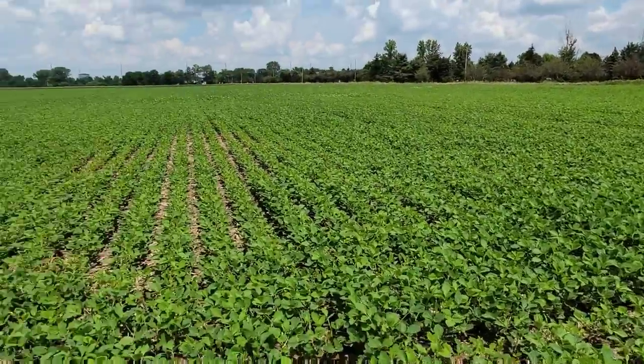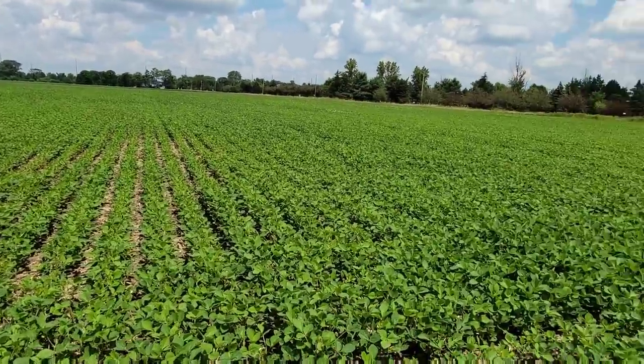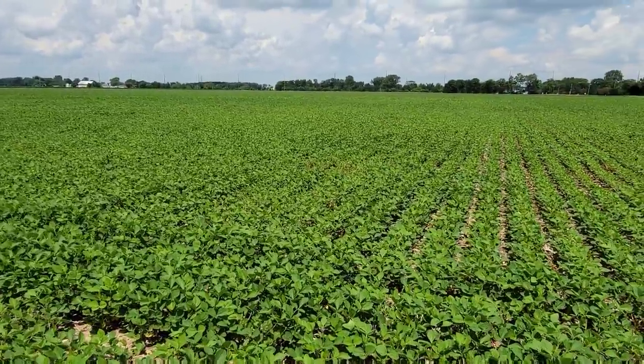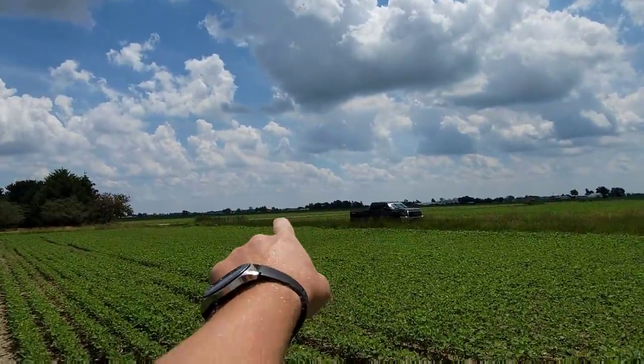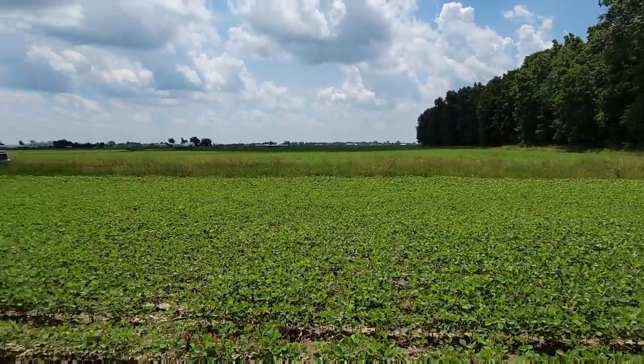We're going to mix up a batch of fungicide and spray it on that first field, then mix up the batch of foliar Strike and spray that over here. I'm going to do some strips in this field, probably some strips in that field across the road, and we'll see how far we get — maybe a strip or two in that one as well.